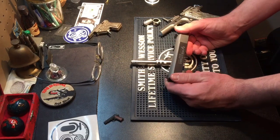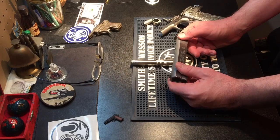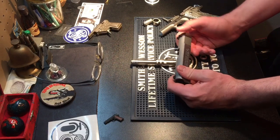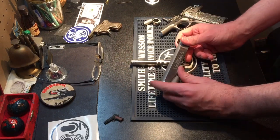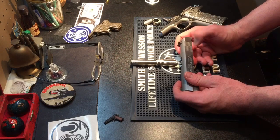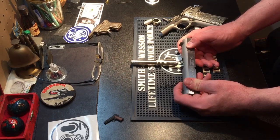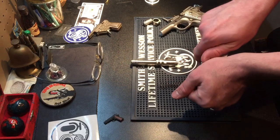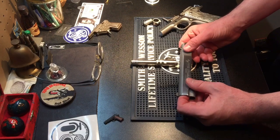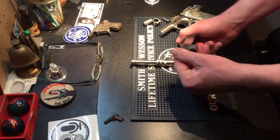I'm holding the slide right now. One thing you notice about the 1911 slide compared to a modern gun is how simplistic it is. Most modern guns have very deep serrations for cocking because in a fight you don't want your hand to slip. Whereas on the 1911, the majority of the slide is flat and smooth. Toward the rear there are cocking serrations — nothing more than grooves cut into the slide, about an inch wide on either side — and they do more than enough to cock the pistol. 100 years has proven that.